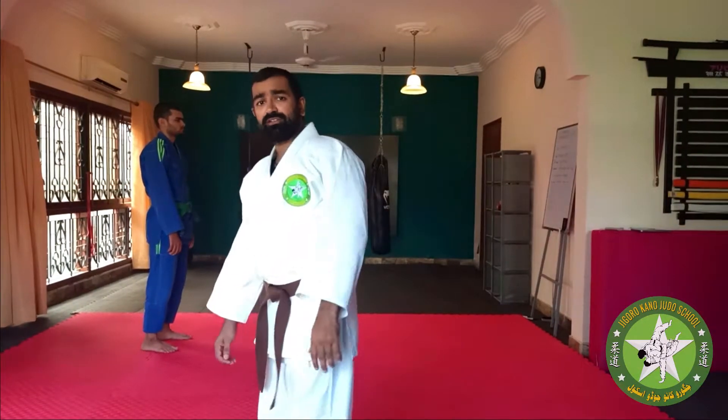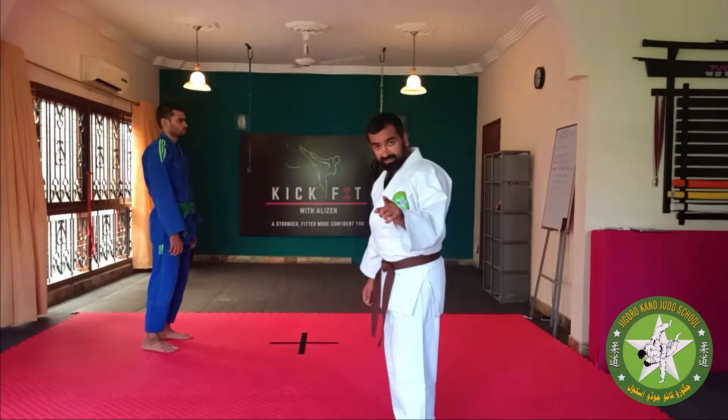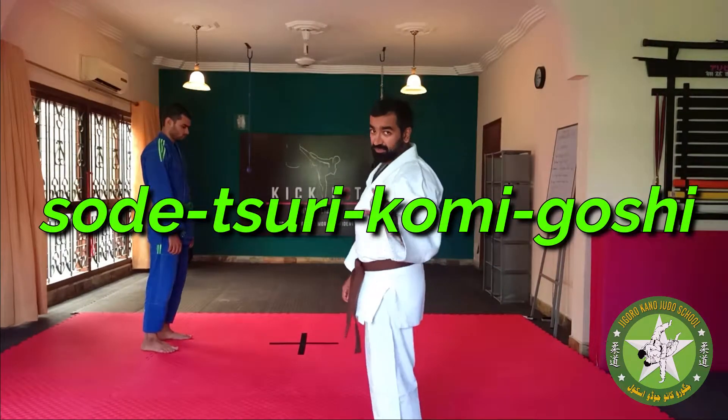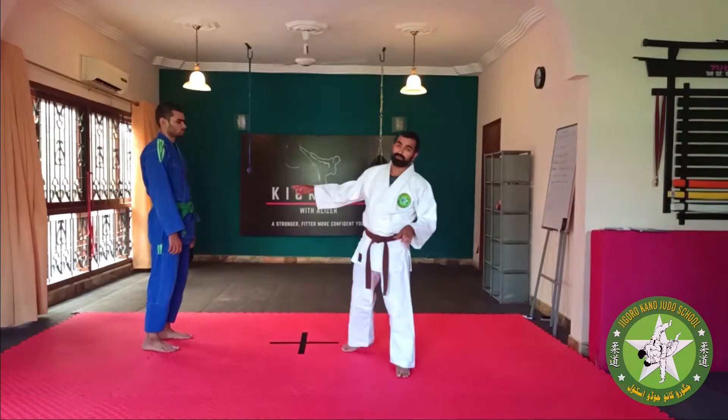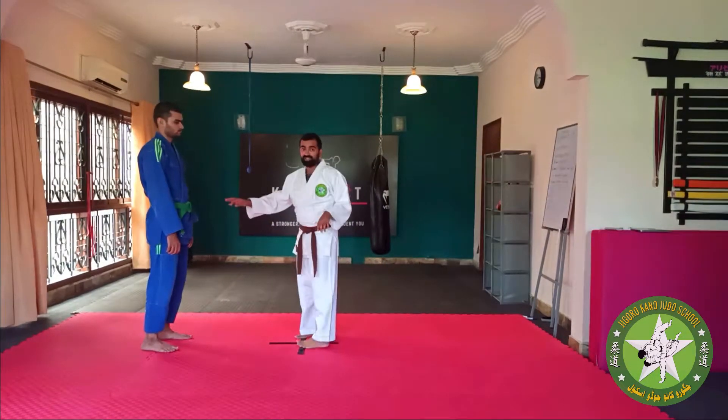Hi guys, today we are going to look at Sodee Suri Kami Gaoshi — not Sodee Suri Kami Aashi, we are going to look at Sodee Suri Kami Gaoshi. We've got Zain here to help us, marvellous guy.